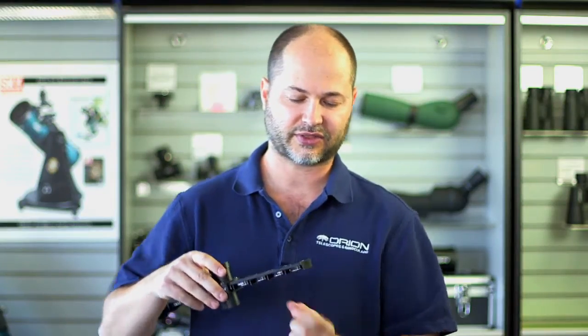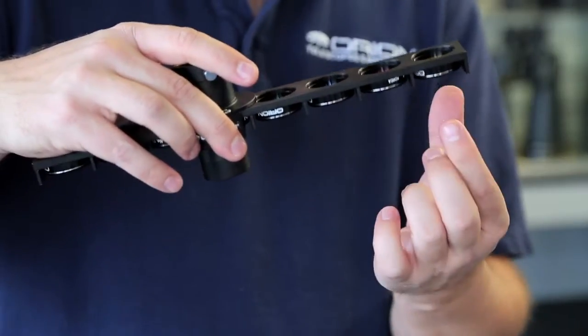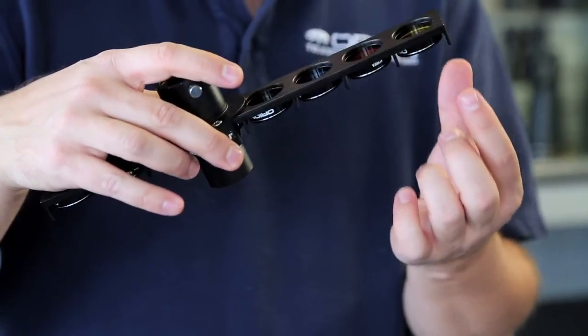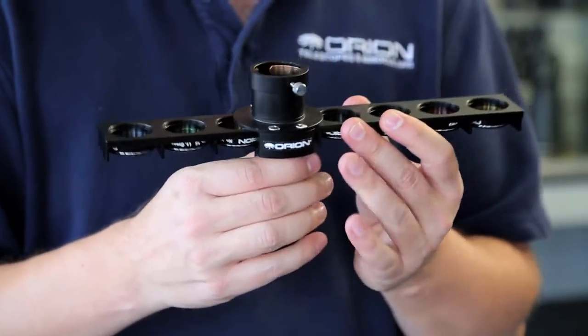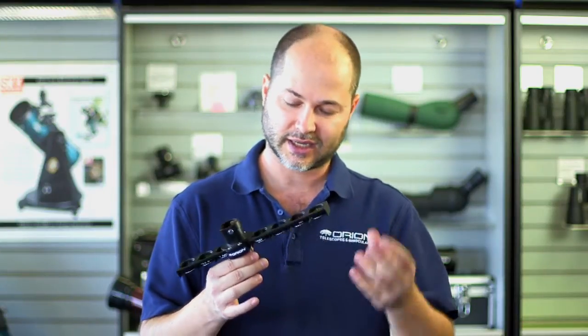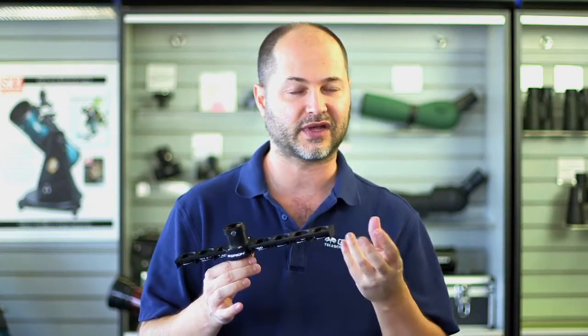The unit threads the filters on from the bottom up, which is important because that's the direction that the filters were meant to go into an eyepiece. So you're putting them in the same orientation as in an eyepiece. Some nicer filters might have an anti-reflection coating on one side, and so it's inserted in the proper direction so the reflective coating is facing the right direction.